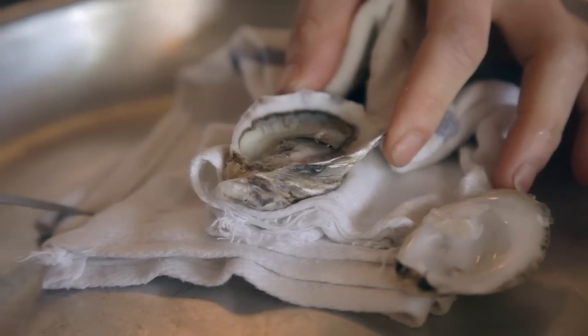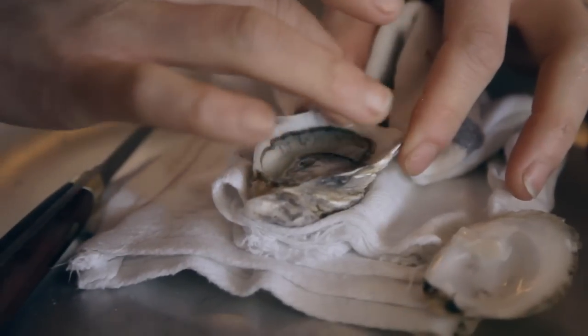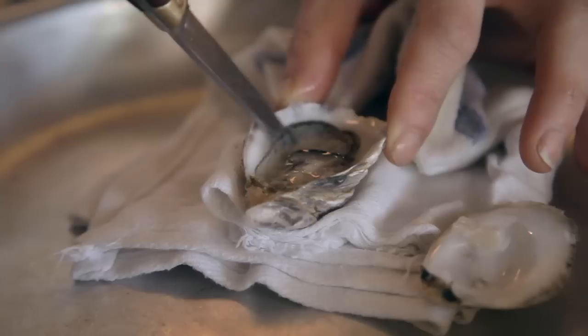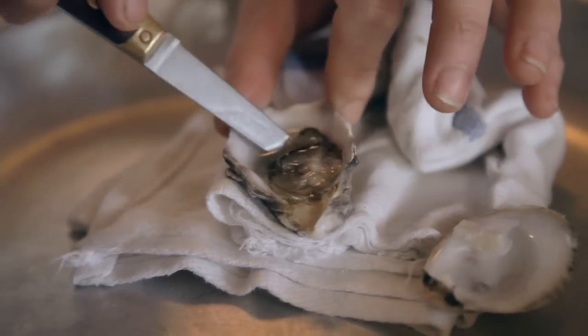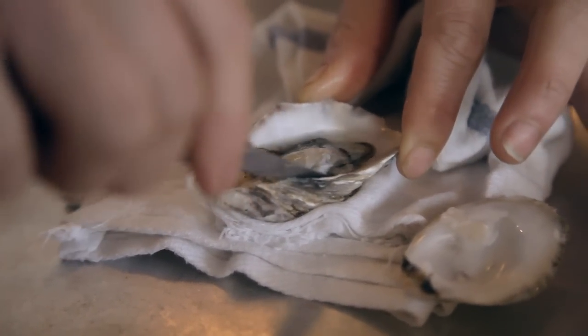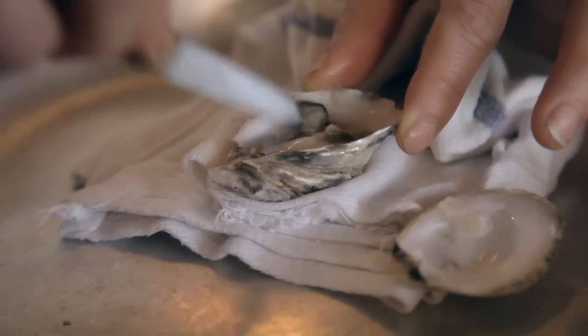It's a good opportunity right now, once it's open, to wipe away any type of debris or mud or sand or any shells that got into it. Then, to release the oyster from the shell, there's a connecting muscle right here — you can just get that with your knife. Here at Maison Premier, for presentation, we flip it over so you get the pretty side on top.